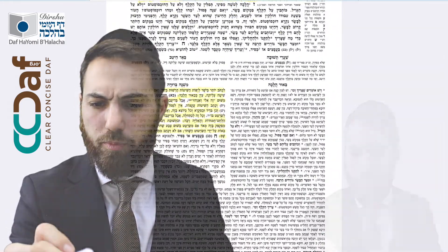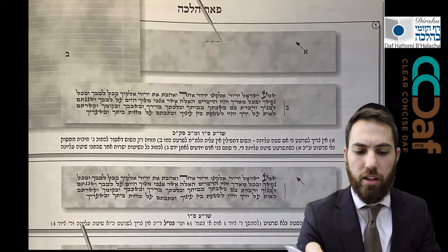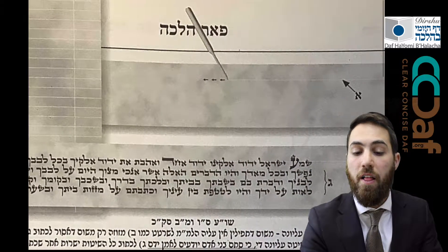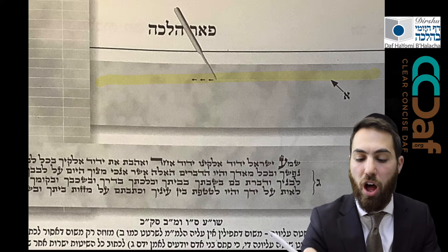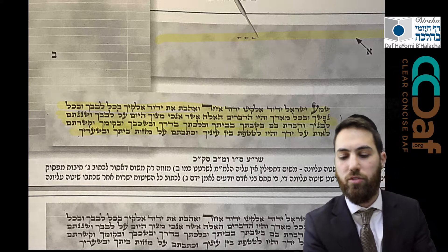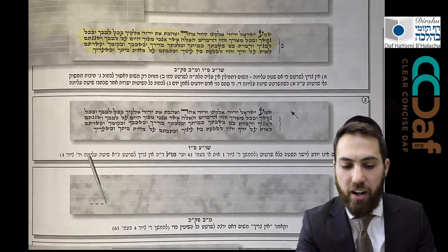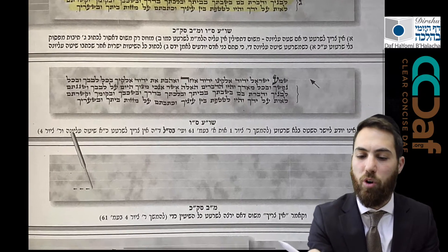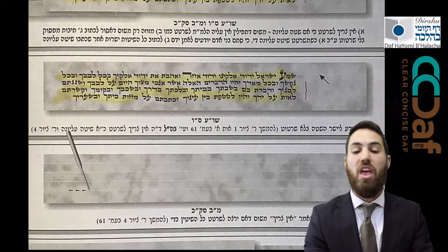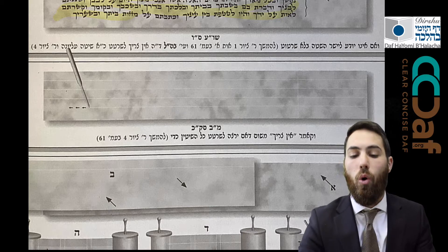Before we go into Sif Zayin, let's see some pictures. In picture Beis, you see a regular piece of cloth with all the lines etched in. In picture Aleph, they're showing you just making the Sirtot on the top line. In picture Gimel, they show that once you make the Sirtot on the top line, all the other lines remain straight — as the Mishna Berurah was teaching us. Even after the top line is straight, sometimes subsequent lines aren't so straight — still, B'di'avad that would be okay. The final picture shows you're allowed to etch in all the lines in the Tefillin.